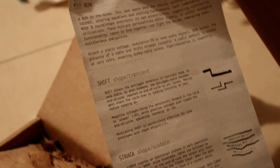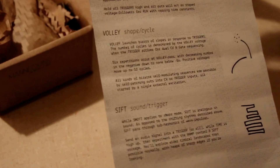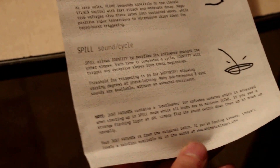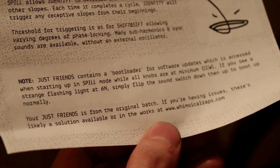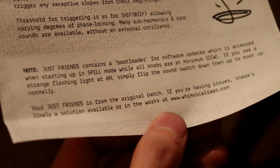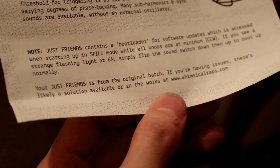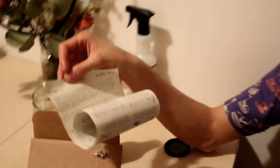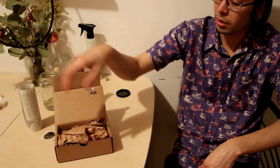There's some really nice language in here, talking about Volley in terms of shape and cycle. I'm really excited to use this. There's a note at the bottom that says my Just Friends is from the original batch, so I have a vintage Just Friends. If I'm having issues with it, there's a likely solution available or in the works. That sounds like there's some DSP involved with this module, which is pretty cool. I like digital.